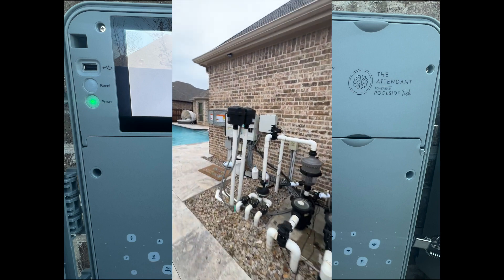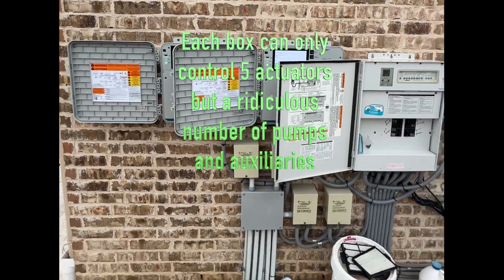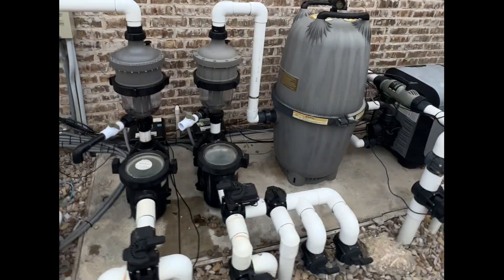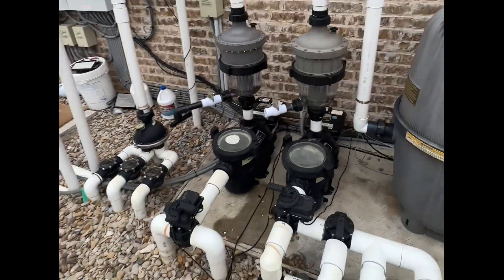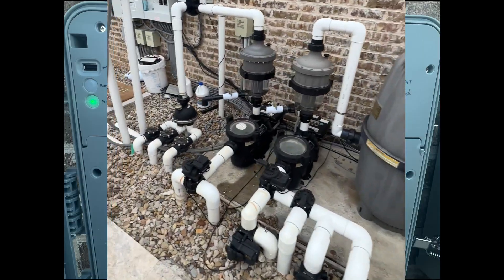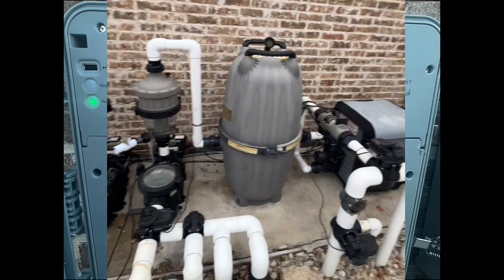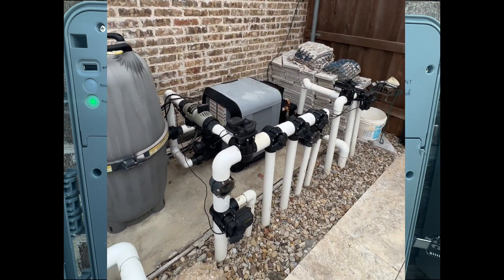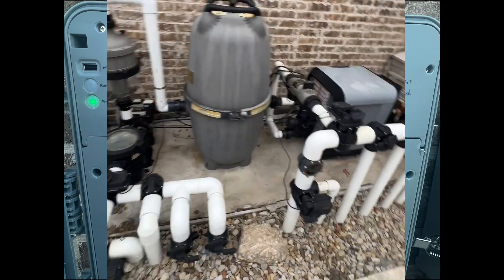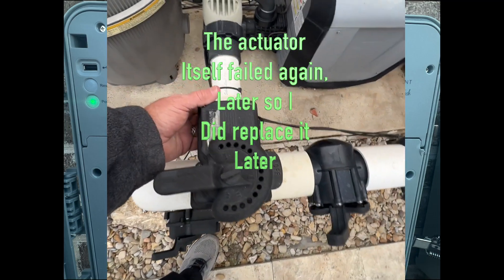I have eight actuators on my system, so I did have to double up on the Attendant boxes because each one can only handle five actuators — but it handles numerous pumps, lights, and everything else. It's a really smart system. It tells me what's actuated, what's in freeze protection mode, shows me the chart on the water flows, and basically determines for you what actuators need to go. It's incredible that it told me this actuator was not functioning — I already got it working.